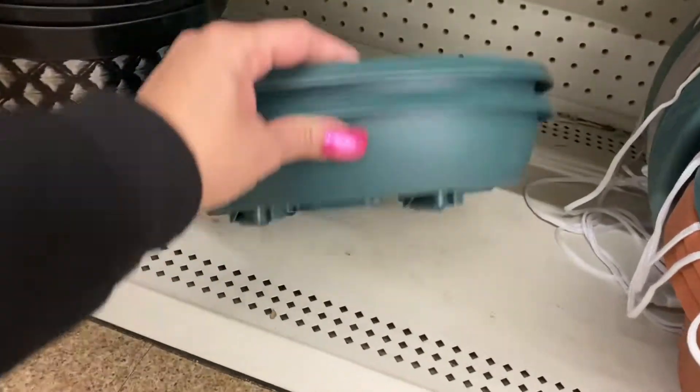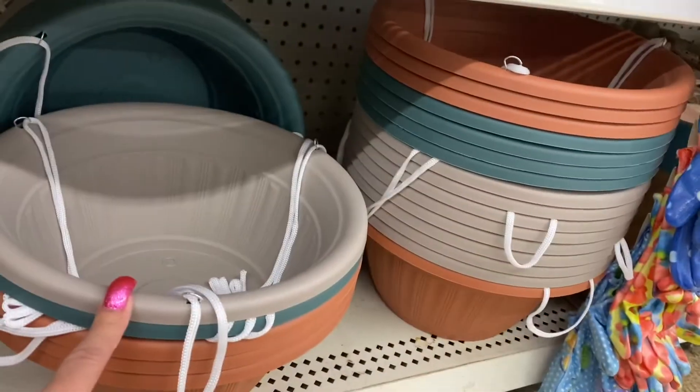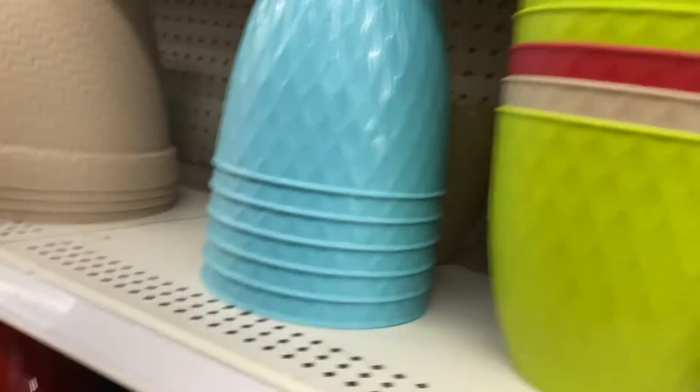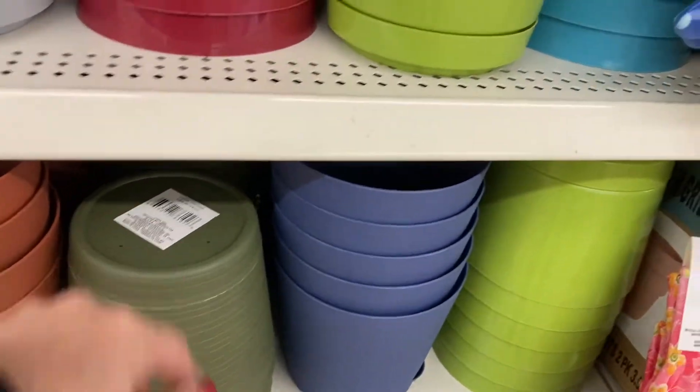And these are really nice too - they have the wheels on the bottom, these are so nice. And I'm loving these planters because they already come with a hanging rope. And these are what those planters are looking like - they even have a green, a hunter green.